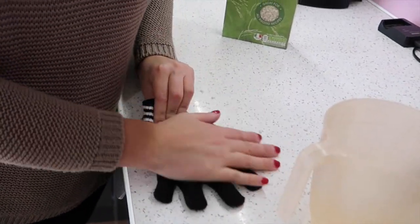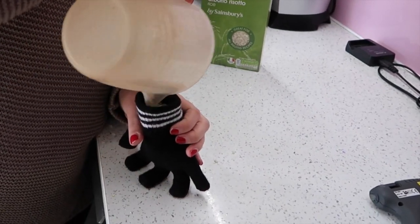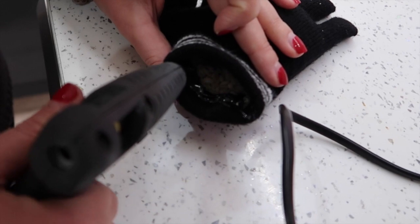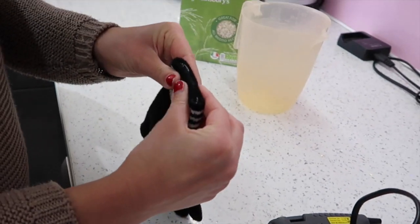You just fill it up and wiggle all of the seeds or risotto down into the fingers, making it quite heavy. I used a glue gun to seal it shut — quite a lot to make sure it was really, really sealed. I tried this out on my son and patted him with it, and he did fall asleep with it on him and slept for quite a while. But he is quite a good sleeper as it is — he's four months old. So in theory, this hack does work if your baby wants to fall asleep being held or touched.